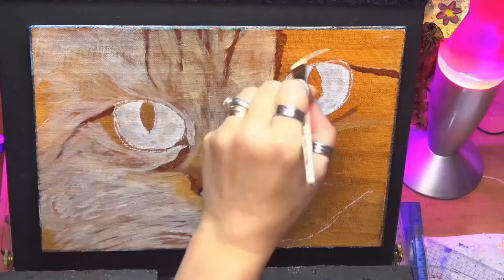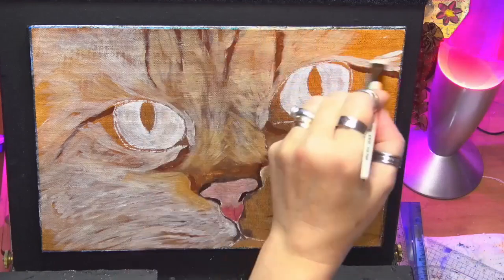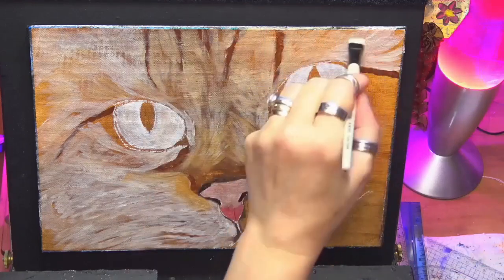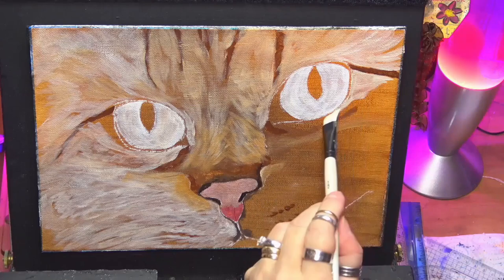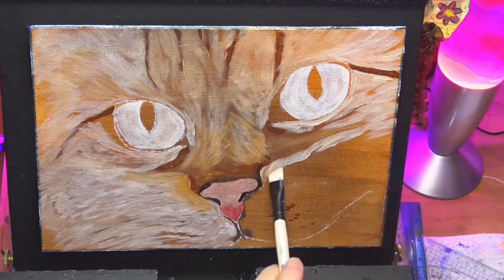Now same here, but I'm not covering up them little dark values I've put in there, because he's got them stripes in his fur. But I will be just covering them up slightly with a thin glaze, so they're not as prominent.